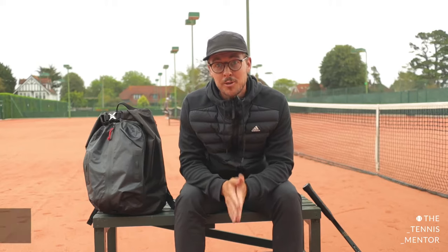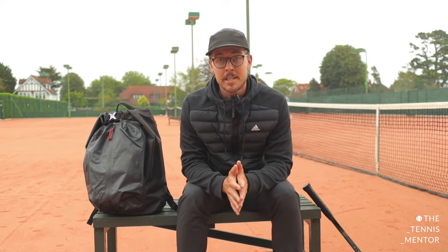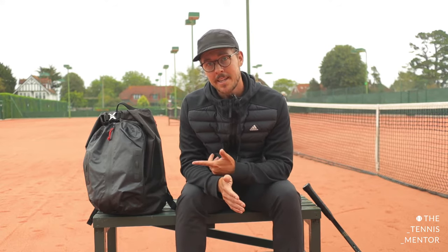Welcome back. If you're new to the channel, my name is Ashley Neves and I run the Tennis Mentor YouTube and Instagram accounts, providing content to tennis players, tennis coaches, and tennis parents to get more out of the sport. Alongside my coaching tutorials, I've recently been reviewing tennis products that I think you'll find interesting, whether they're new technologies or unique designs like the Kancha Bag here.